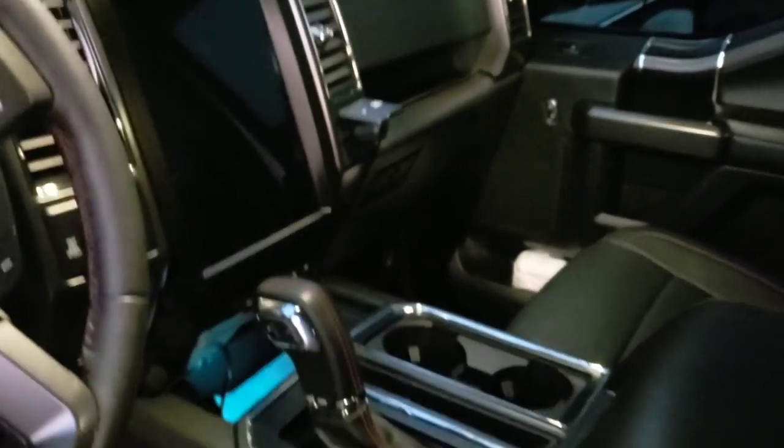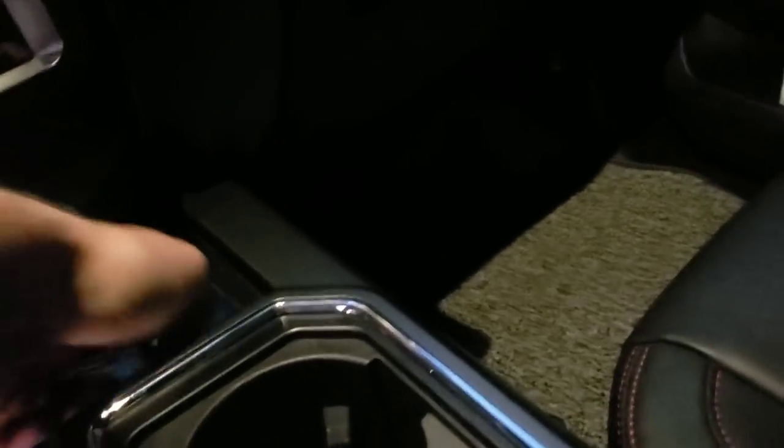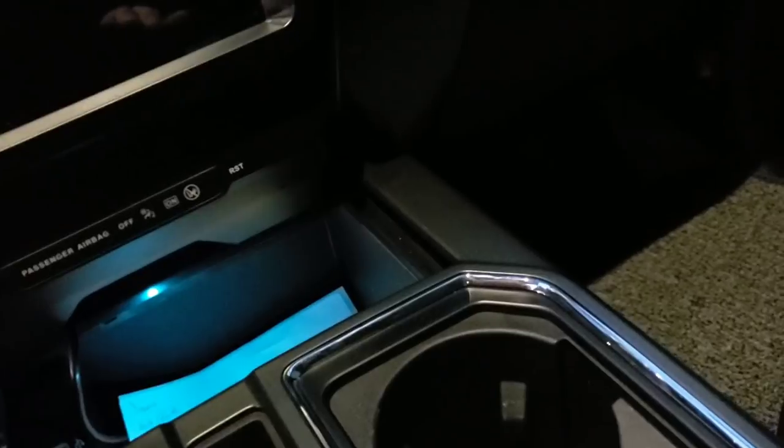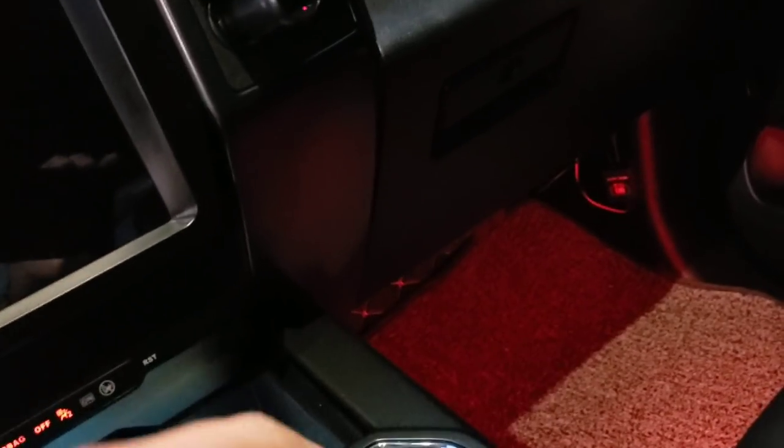The interior lighting in here — it's dark so we can go ahead and turn that on. The key isn't even in — might need to do that to turn it on so you can actually see it. There you go.